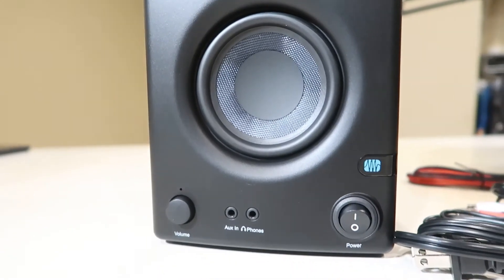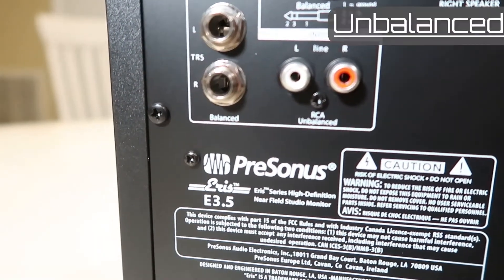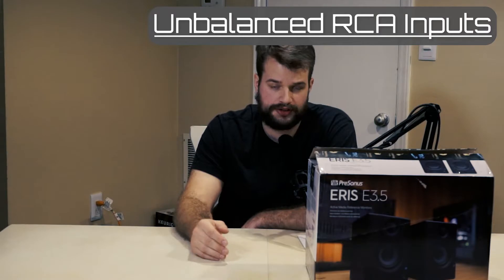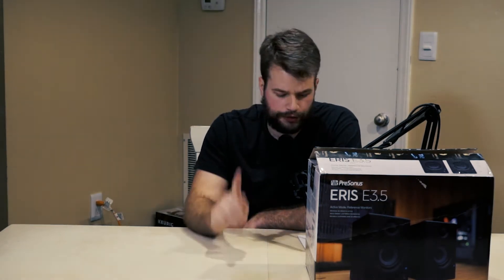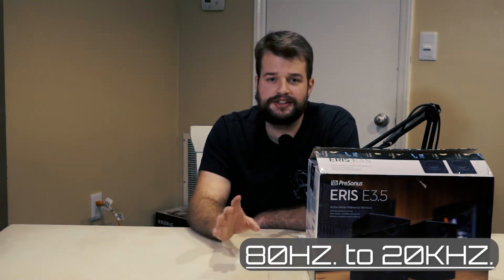These monitors have one stereo eighth-inch input, two balanced quarter-inch TRS inputs, and two unbalanced RCA inputs. Today we're going to be using the RCA inputs as I don't have the equipment to use the balanced inputs yet. Frequency response of 80 Hz to 20 kHz — 80 Hz isn't terrible, but it is designed to be used with an eight-inch sub.